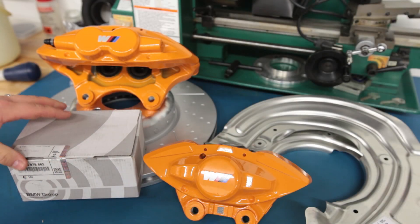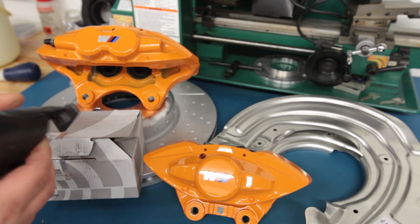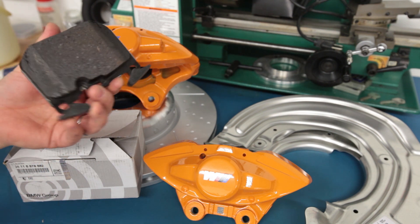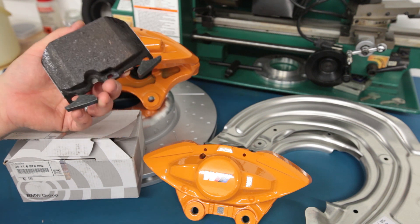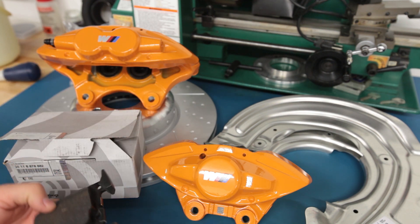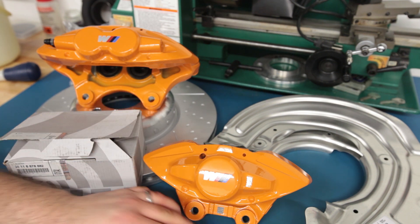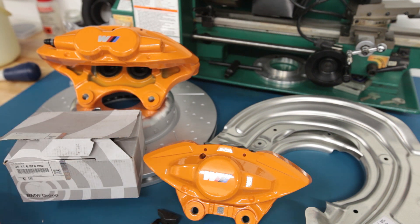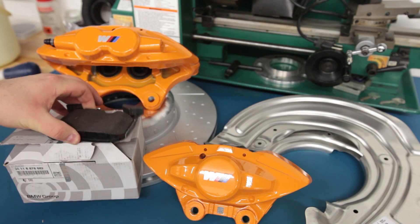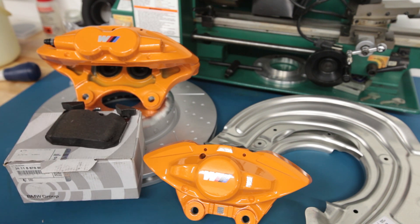The kit does include brake pads and they are pretty good from what I've read. Supposedly the formulation has been changed in the last few years — BMW was getting feedback about the pads not having great initial bite and producing a lot of dust. The updated pad is more similar to the F80 M3 pad, which has lower dust and better initial bite. I'm going to run these pads on the street and for at least one track day. I'll also purchase a backup pair — probably EBCs or Pagids — in case I rip through them at the track.